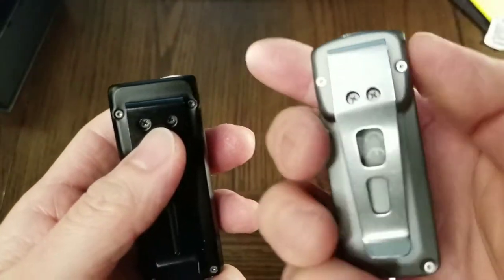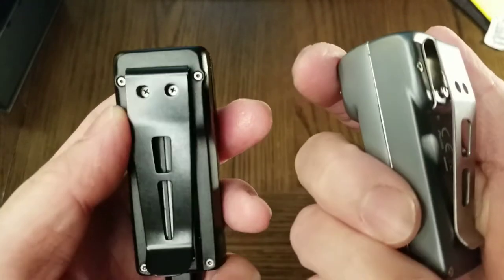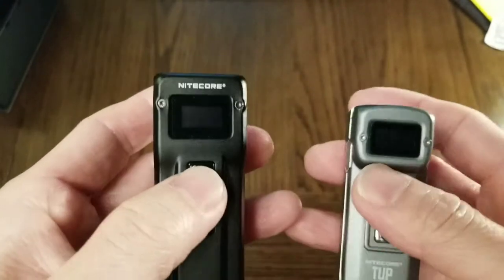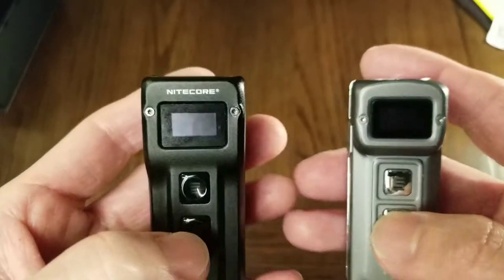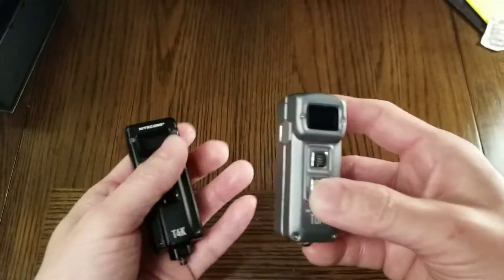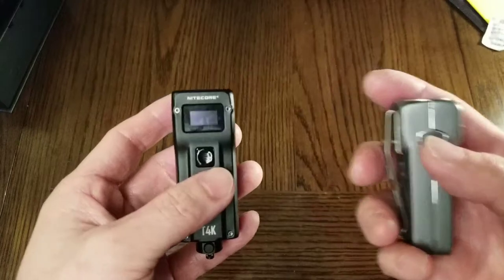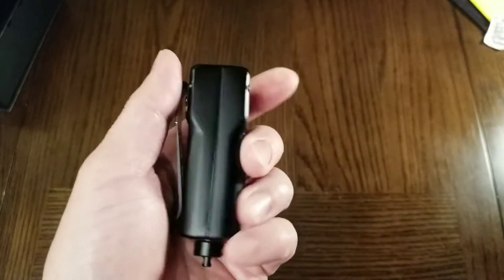The Tup has a 1200 mAh battery inside, whereas the T4K has a 1000 mAh battery. So if you want more throw and a smaller keychain flashlight, go for the Tup. But if you want maximum brightness, go for the T4K.